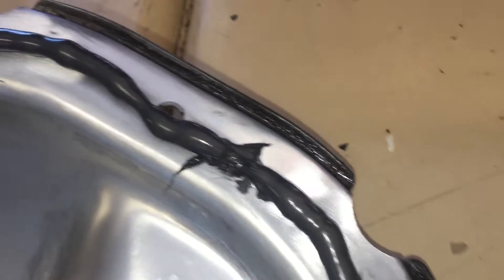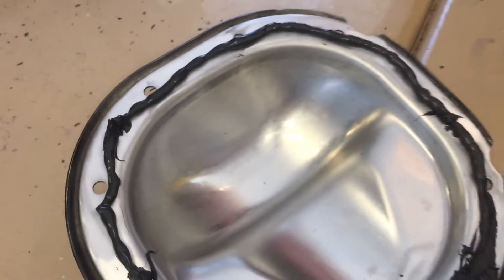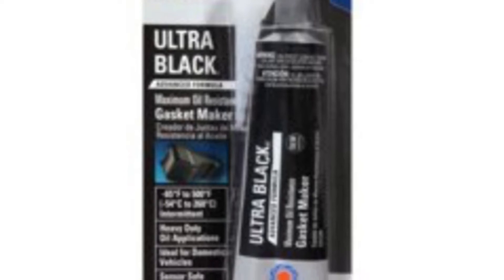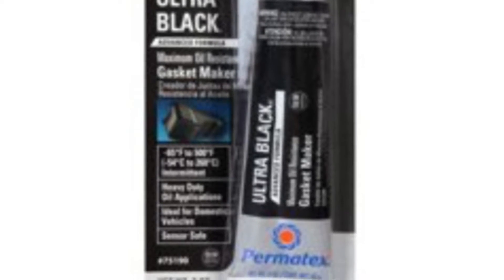Now we're gonna put a bead of RTV all the way around it, going on the inside of these holes so that the oil never goes out through the holes. That's the main thing — just go all the way around the diff. We really like using the Ultra Black Permatex; it's specifically for oils so it works really well.